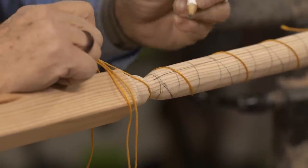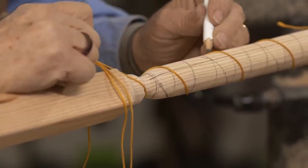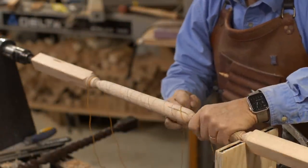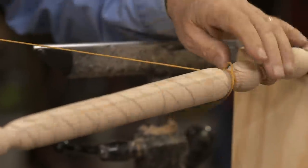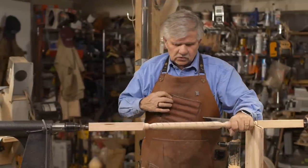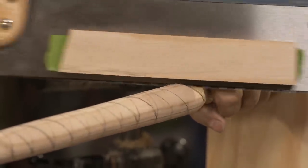I've got to hold that tight and mark this one. I'm going to turn it and do it one more time. Now that it's all marked, I can remove the string. I need to cut those lines to create a little slot along each line. To do that, I'm going to use a hand saw — specifically a back saw.